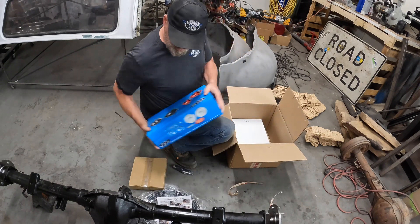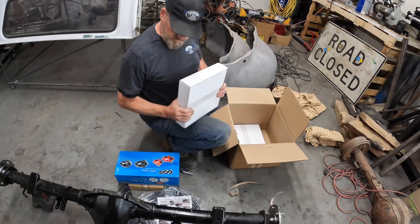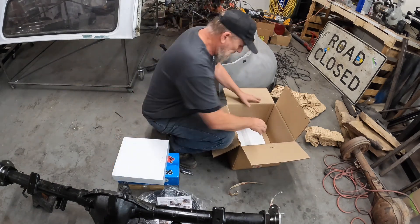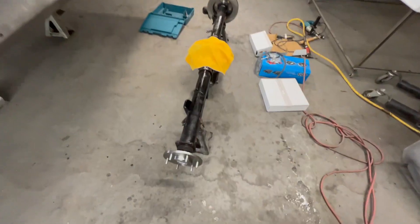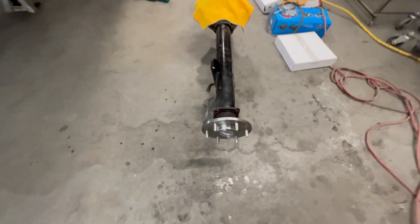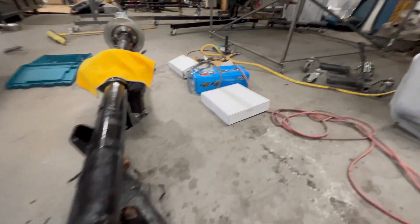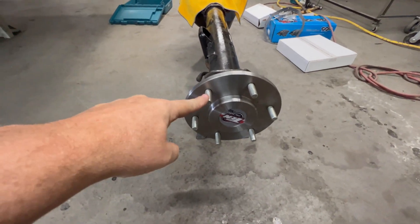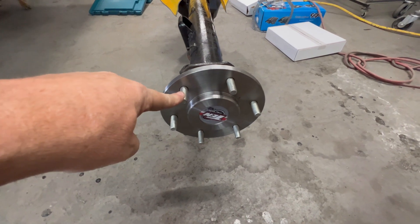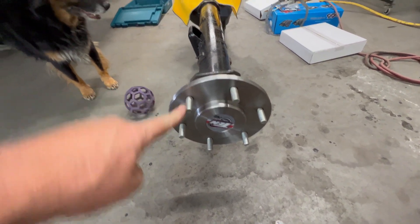Calipers. Before we get this axle thrown up in the truck I want to put the disc brake kit on. Now there are a couple issues with these particular studs — the shop that built my axles didn't listen to me, unfortunately.